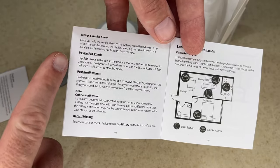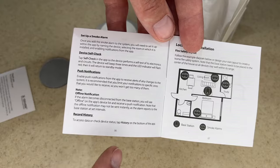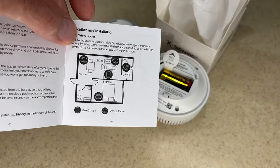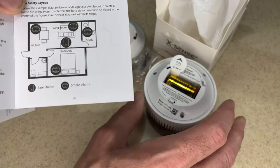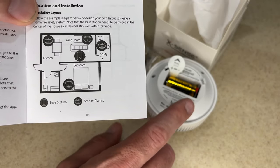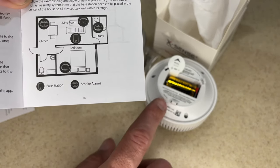This talks about the self-check push notifications, and this talks about where to put your smoke alarm. You can see there are lots of these — I just have one, but you can buy these in multi-packs. If you're setting up a whole house, the cheaper way to do it is to buy a six-pack or so — they might have other pack sizes, but that's the cheapest way to do it.